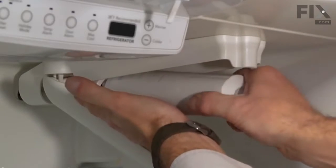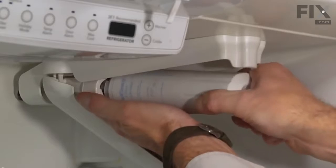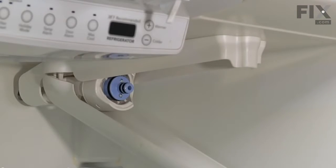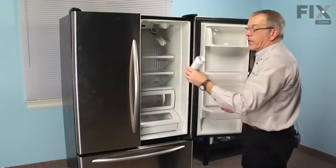We'll grasp that filter and support the back end of it. Turn it counter-clockwise about a quarter of a turn, and then remove and discard the old filter.